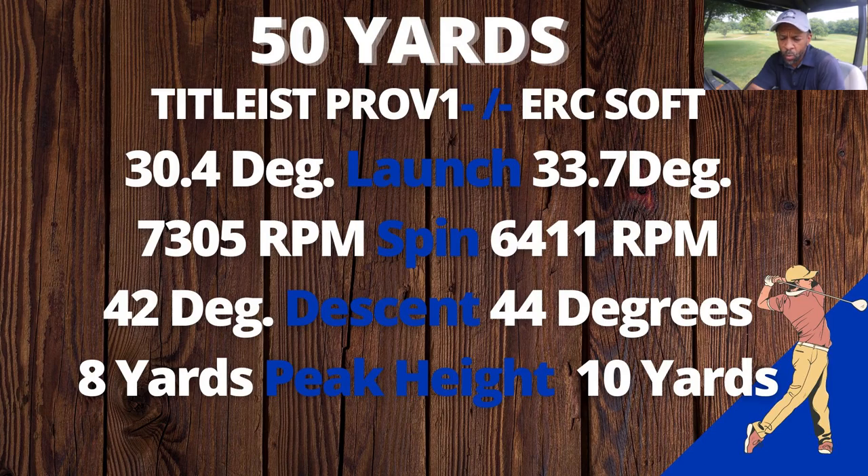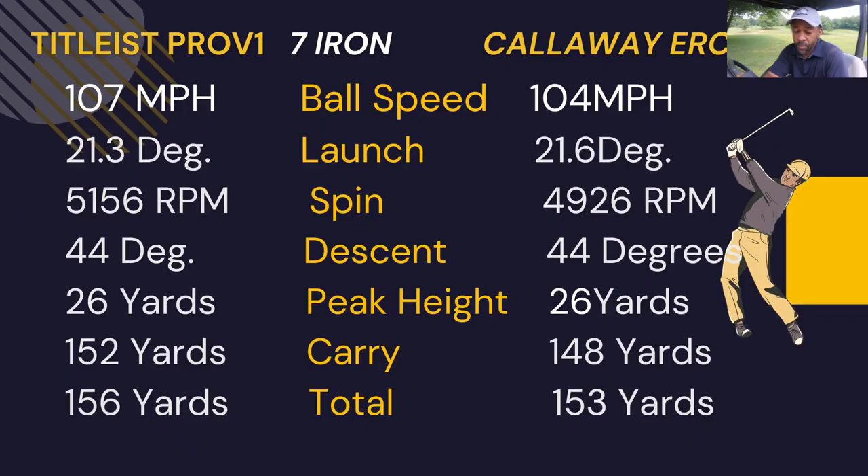The spin was about 900 rpm less, the descent a couple degrees steeper, and the peak height two yards higher. So from 50 yards, the Pro V1 would probably stop a little bit faster than the ERC Soft. With the seven iron, there was a difference in ball speed — three miles per hour less with the ERC Soft.